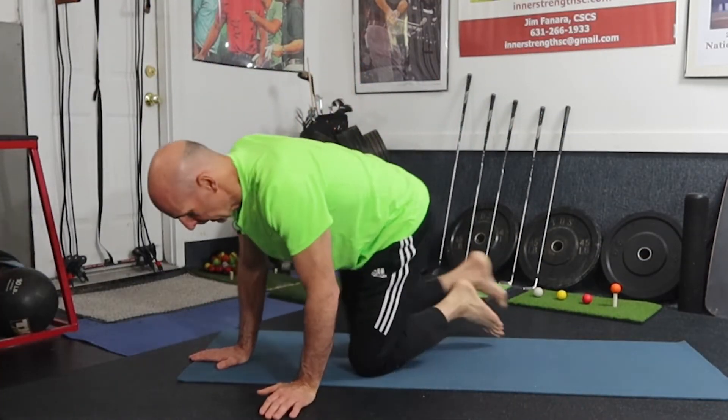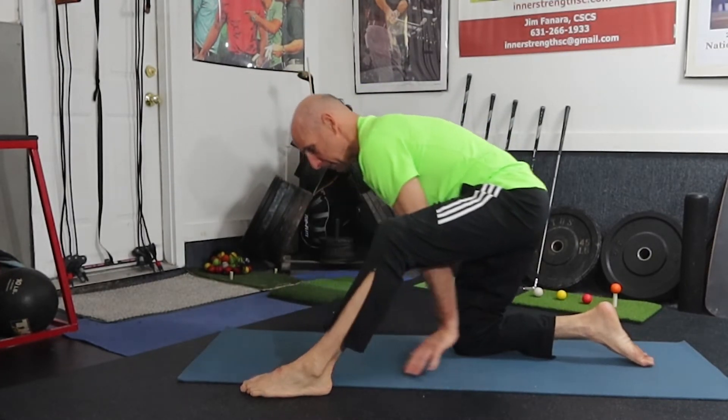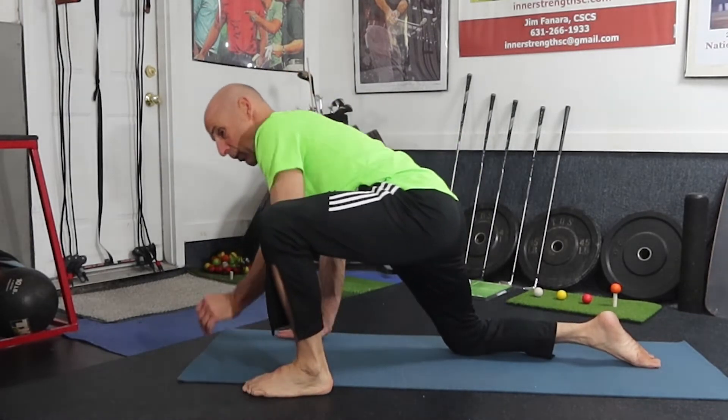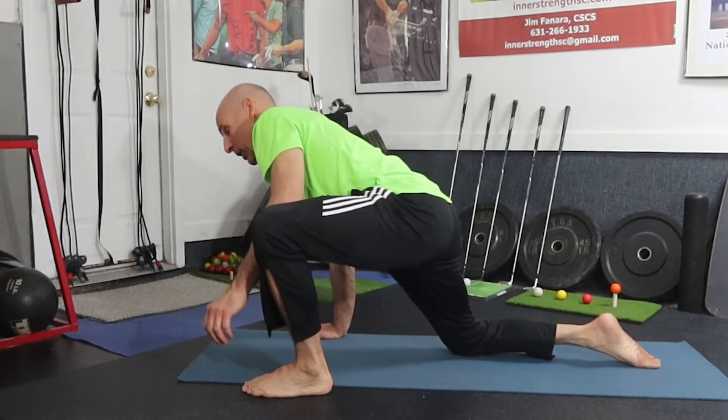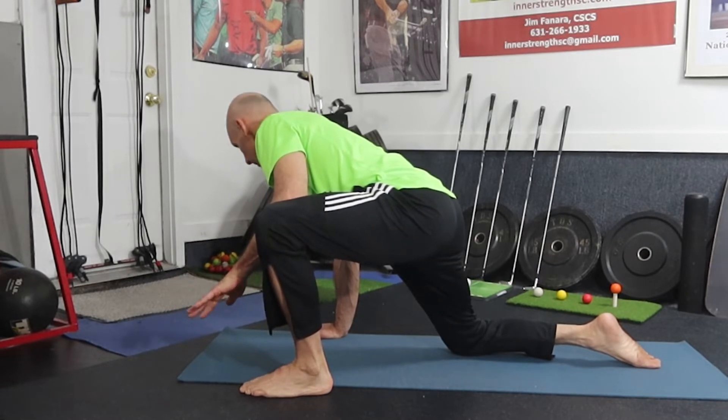We also do that movement with an isometric hold. We start here, rock back, go into external rotation, brace with our forearm, look away, and count to four as we press into the forearm in an isometric hold.